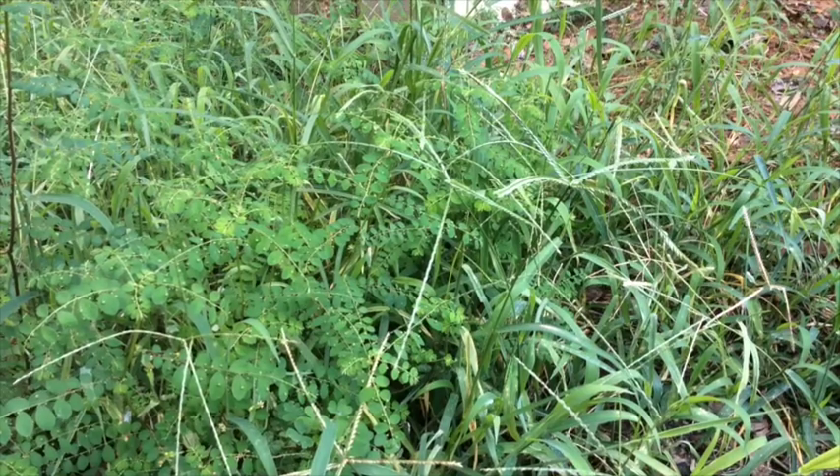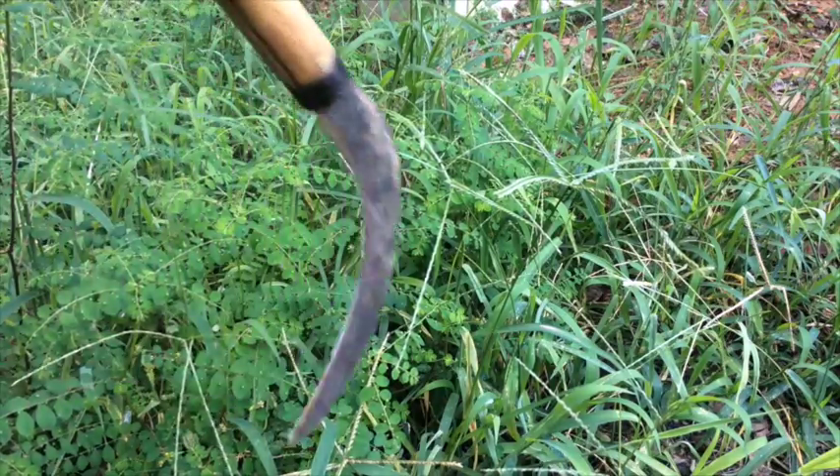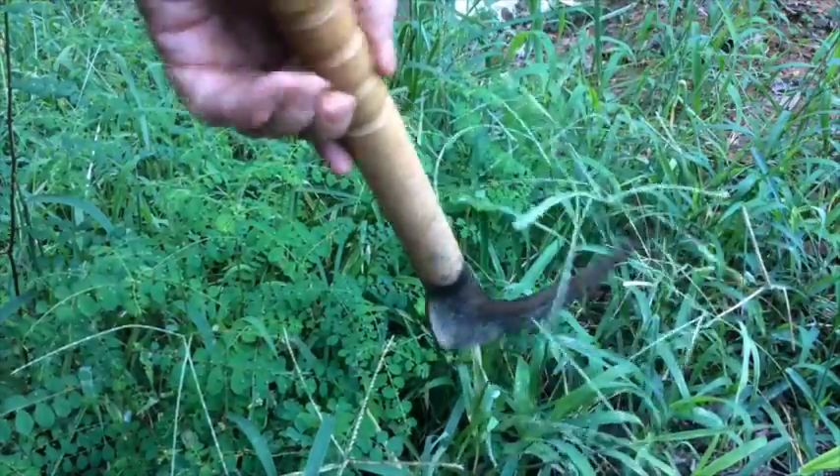This next tool is a Japanese hand scythe, and it's really convenient for working in and around your beds, or areas where you wouldn't be able to get a normal mower.